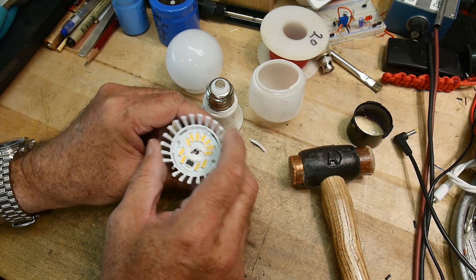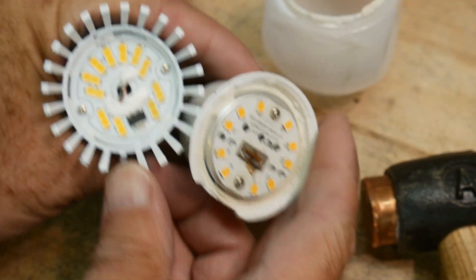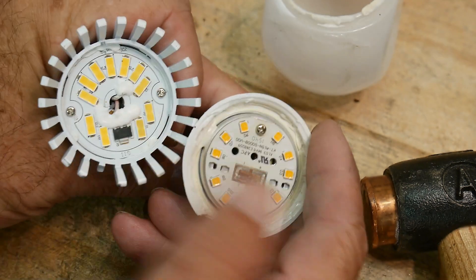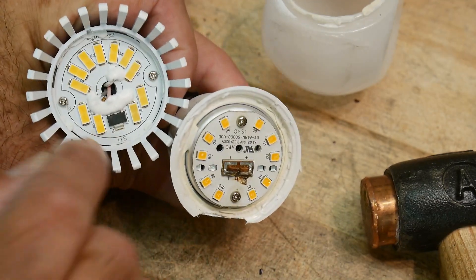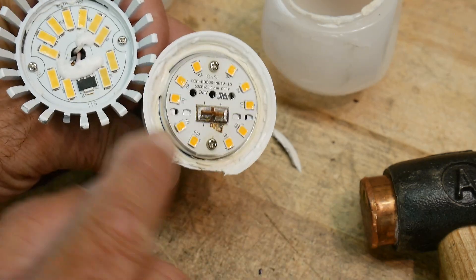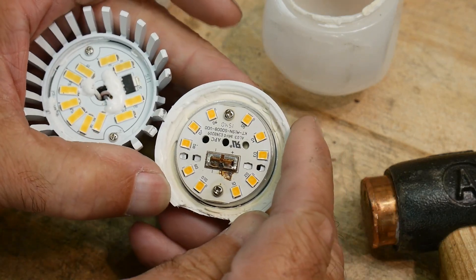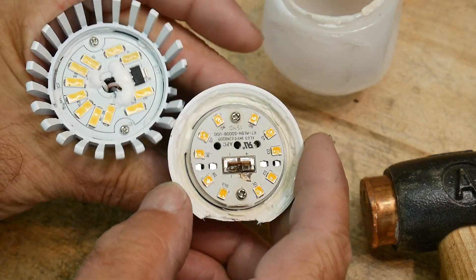This one is 3000K and this one is 2700K. These are a little more orange and these are a little more yellow. These have a little more red phosphor in them — they're probably two-phosphor systems with a green phosphor and a red phosphor. This one has a little more red phosphor, this one a little less. The green phosphor is kind of a yellowy color and the red phosphor is red. Over here we have much bigger LEDs and over here much smaller LEDs.